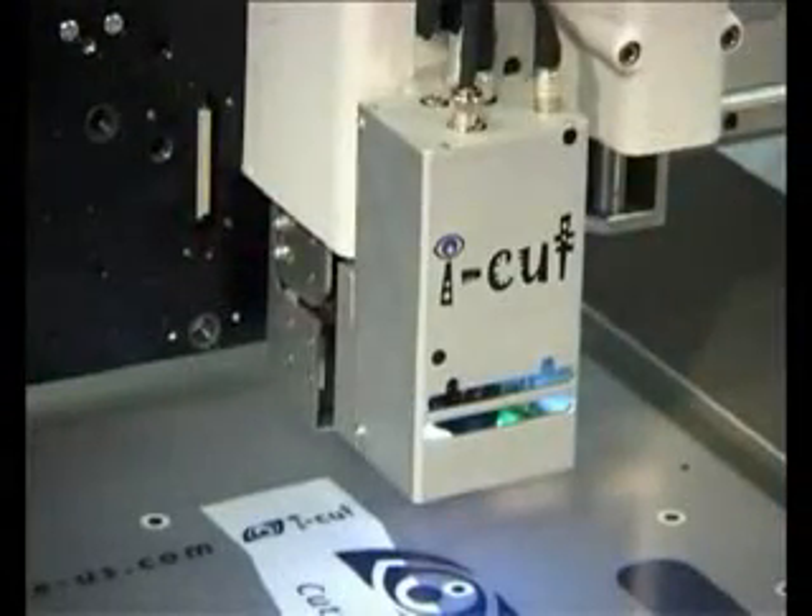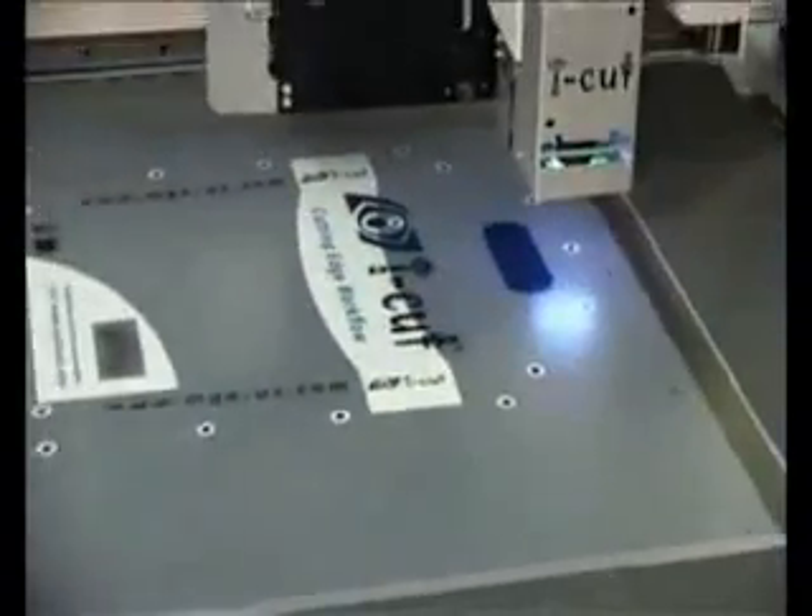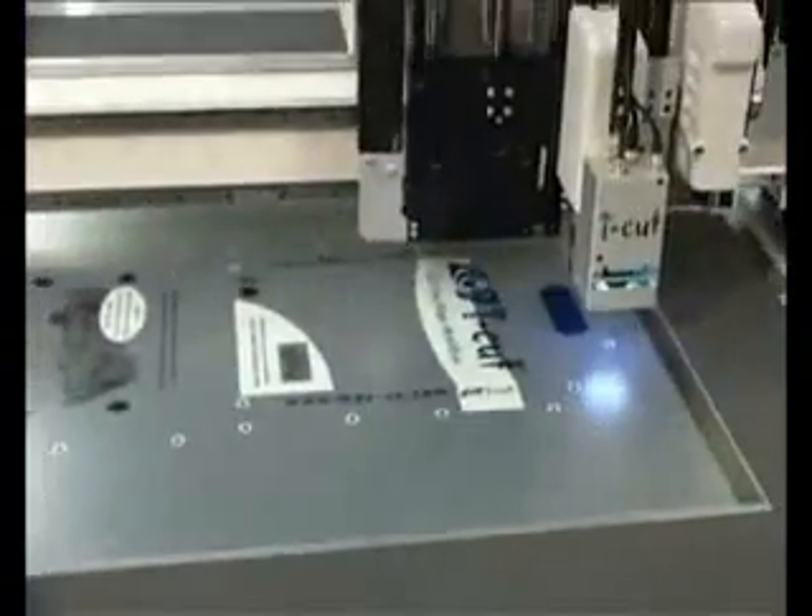The XP can also be equipped with a camera for cut-to-print alignment. With previous jobs, the sheet has been aligned to a ruler, but with a camera the machine can register to sheets with print in any position.